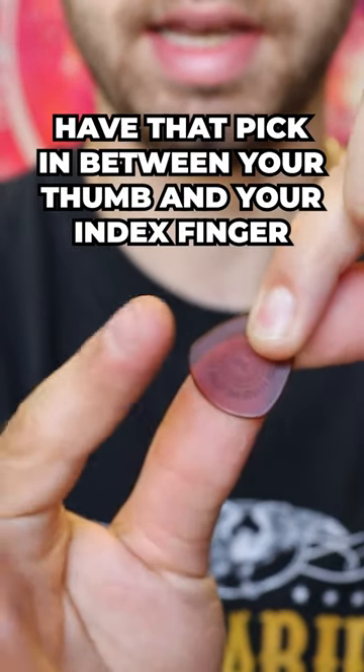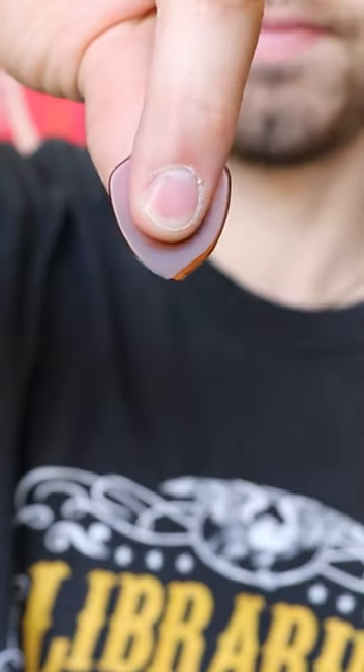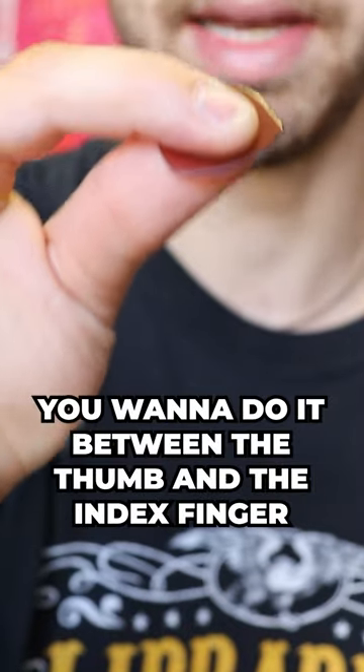Kinda like this. To hold the pick, you want to place it in between the thumb and the index finger here.